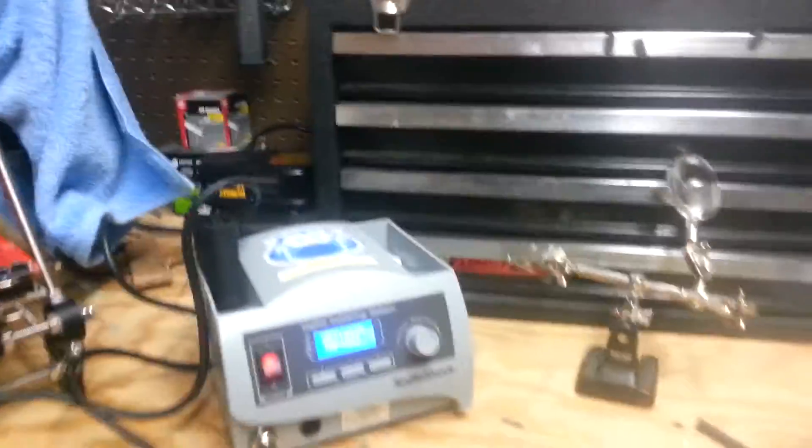If you're wondering where I got the new thermistor, I got it from Maker Geeks. That's where I got it.